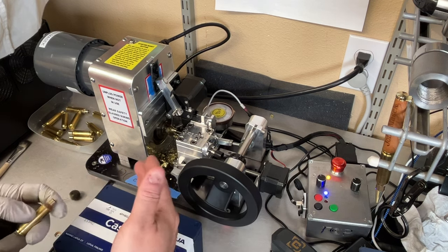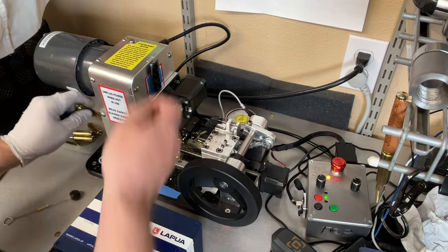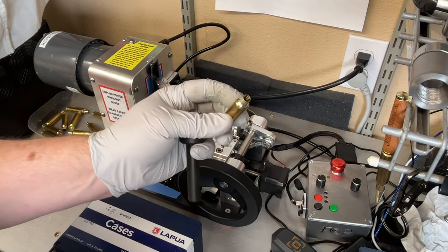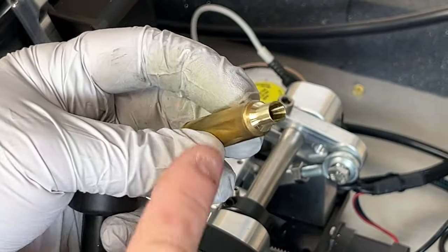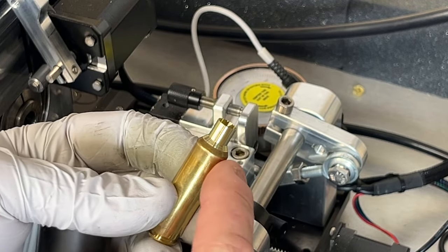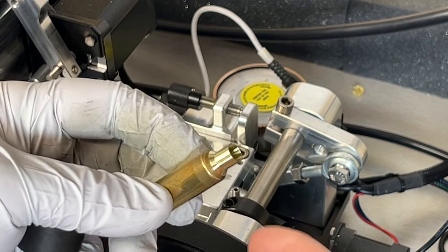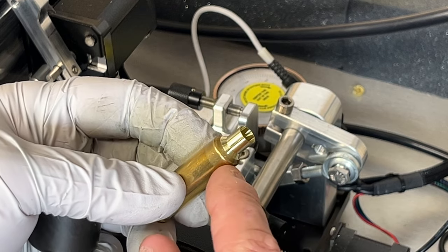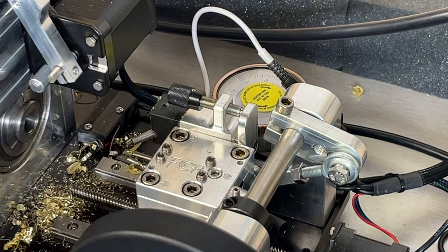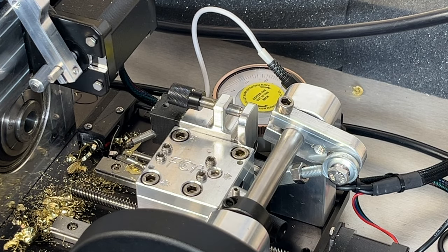You can see it just takes a really nice cut and gets down onto the shoulder. Getting down on the shoulder is going to really help prevent that donut from coming back in the future — as you have brass flow coming up, it's going to take even longer before it becomes any kind of problem. I typically take just enough so there's just the tiniest lip down here. You can certainly go more or less depending on preference, but this is how I like to do it.